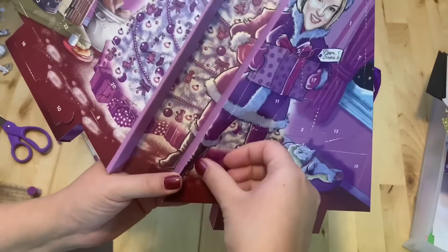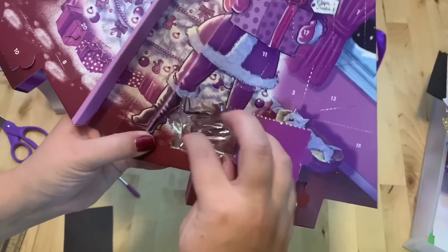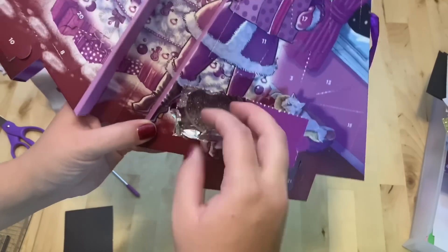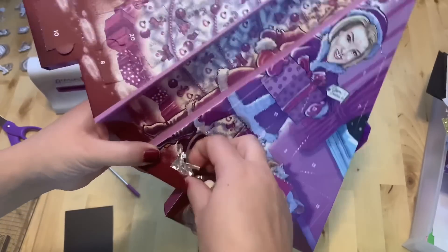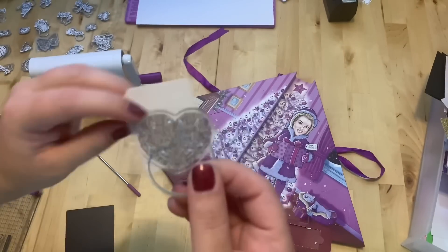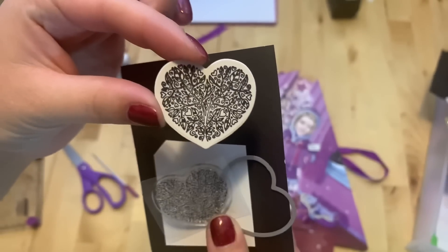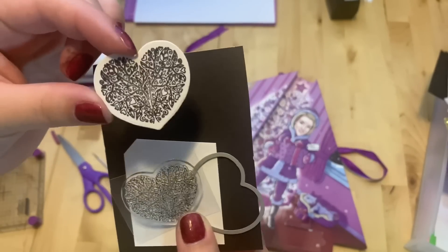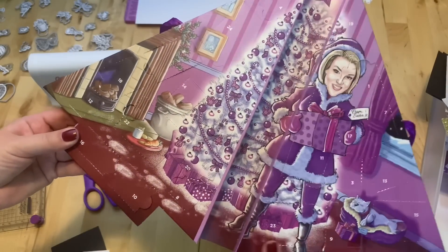Number twenty-three is right here. Wow, nice — we've got a heart, really nice heart. Here it is. You don't have to use the heart shape die with this — you can use it alone to make hearts, or you can use it with the die, so it's dual purpose. Really nice!